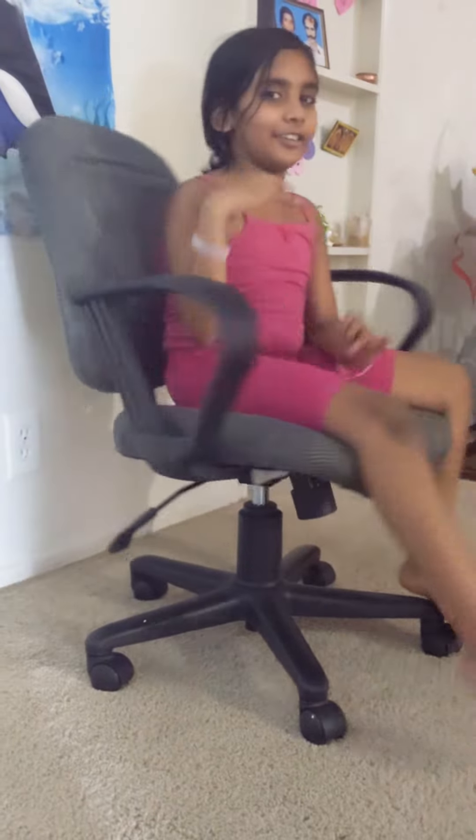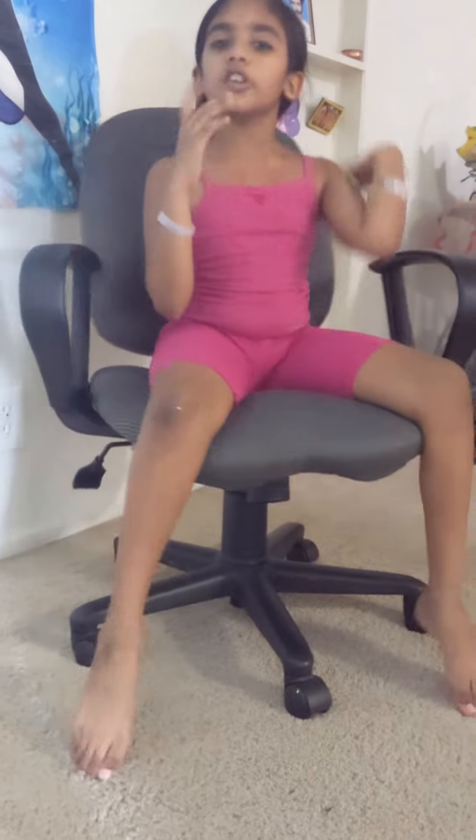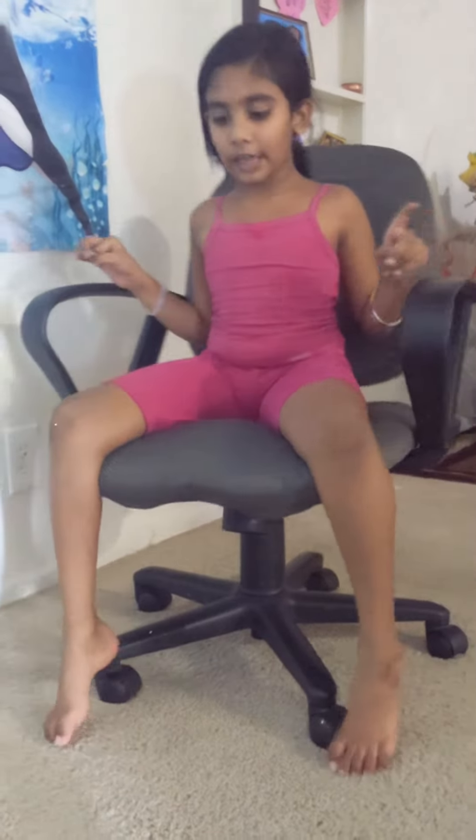Hi guys! Today we are going to do a gymnastic — just only one, with a chair. Okay?